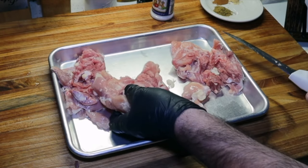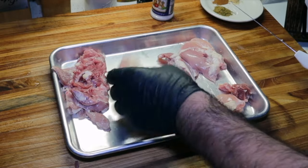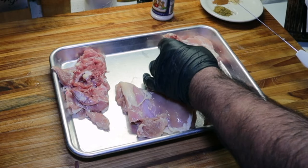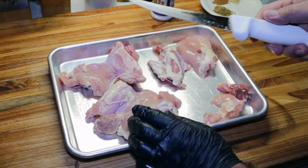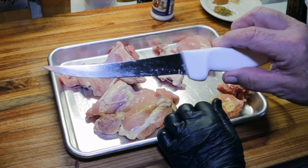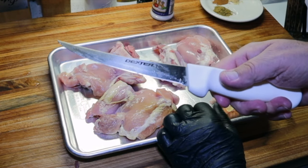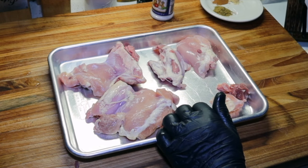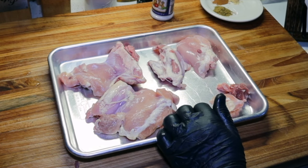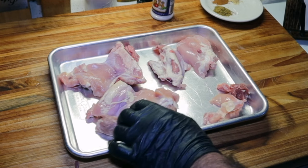So we've got all these thighs boned and skinned. Still a little bit of fat on there, but we're going to leave that — fat is flavor. If y'all are interested, this knife I was using is a Dexter boning knife. I have this listed in my Amazon store — there's a link in the description. I try to put just about everything I use in all my cooking videos in there, including this Dexter knife.